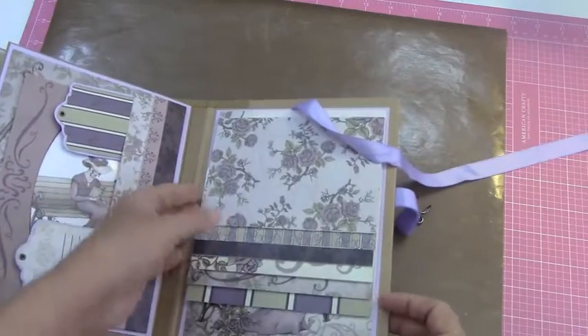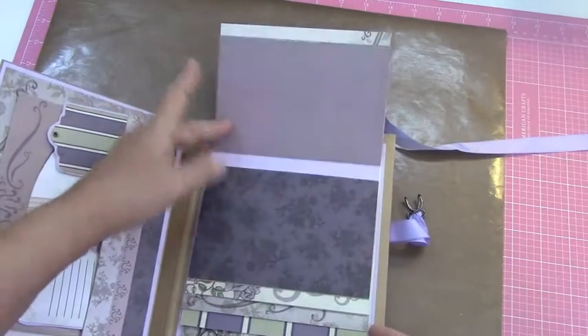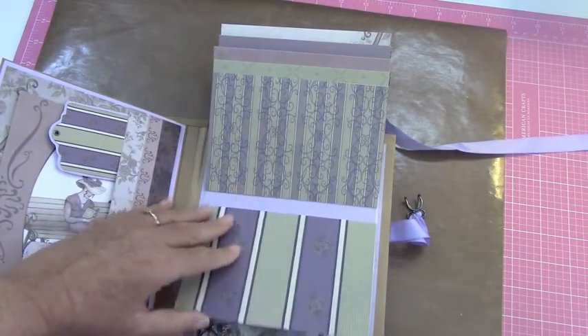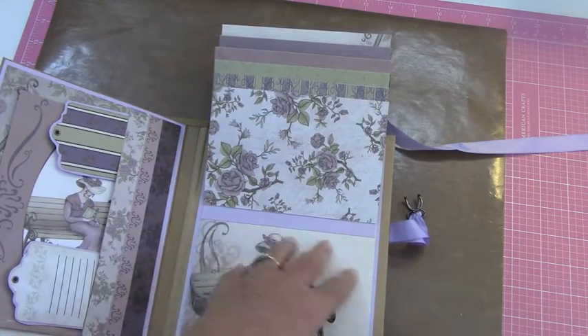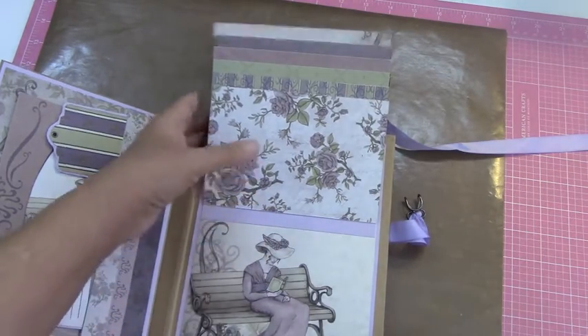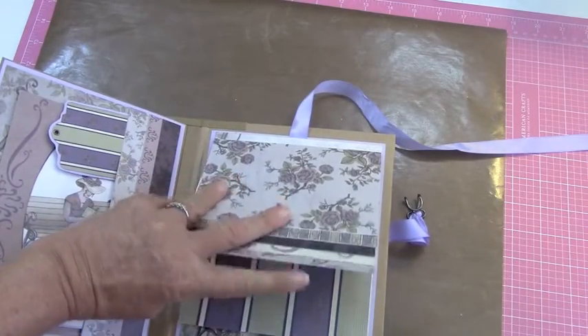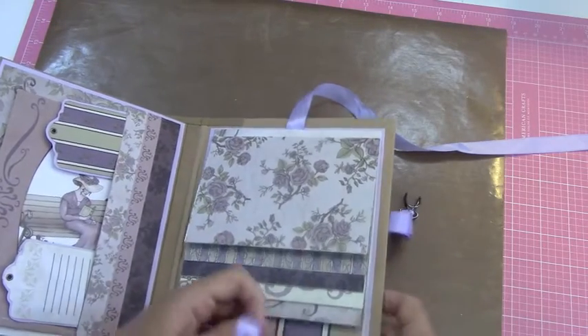So I did do a waterfall on this one and I just tied it with this really pretty lavender ribbon. With this one, it just folds up like this for all your photos. And then the lovely lady down here at the bottom — you can put a photo over that as well. So you have a place for 2, 4, 6, 8, 10, 12, 13 photos on that one, and those are four by six.